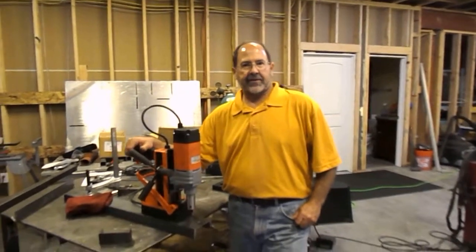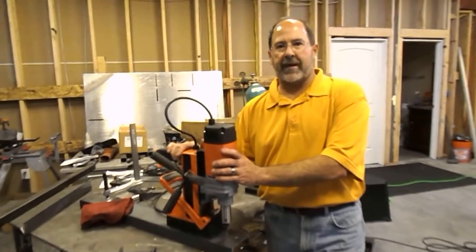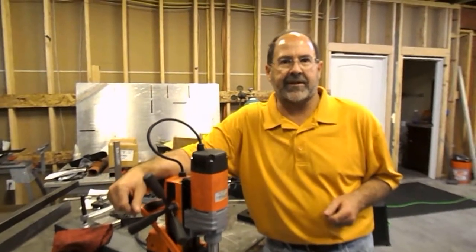Ted Brooks with Maglogix here in Denver, Colorado, working with our partner Alphra. We're the premier manufacturers of mag drills in the industry today. For years, they've been trying to solve one of the biggest problems with mag drills: that's the electromagnet at the base.